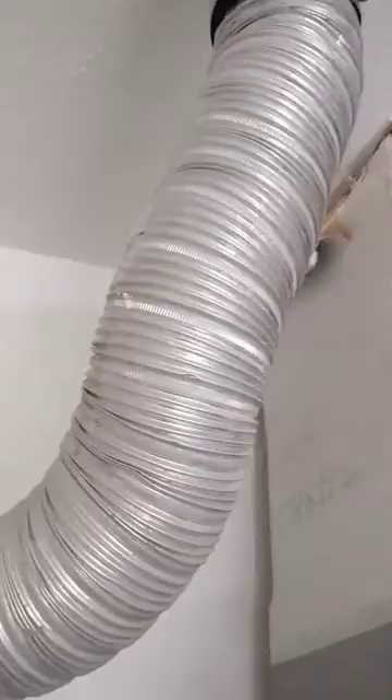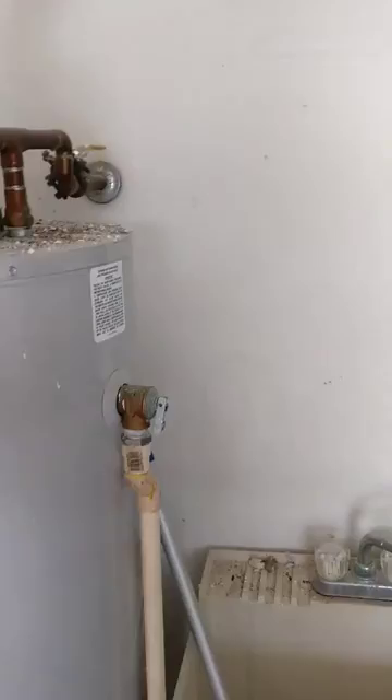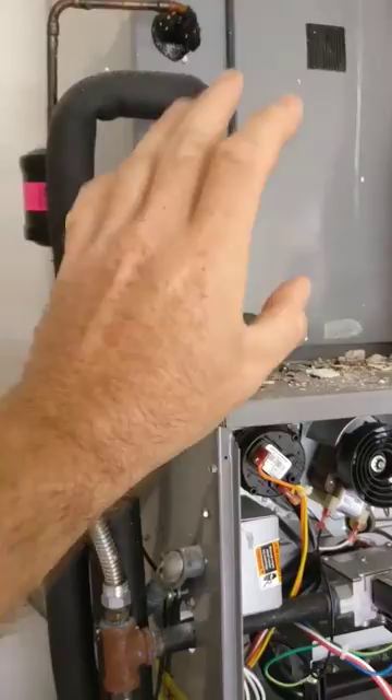In my opinion, this is really considered an unsafe situation. If this thing doesn't vent properly, it will actually allow carbon monoxide spillage into the garage. And if this is letting carbon monoxide spill into the garage and not properly vent, it's sitting right next to your AC system, which could potentially allow some of that stuff to draft into your air quality.